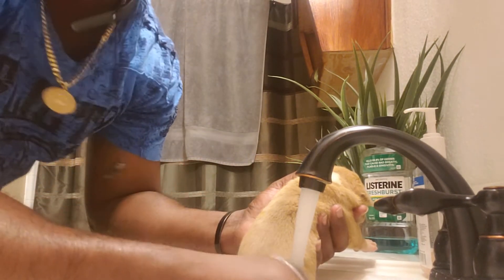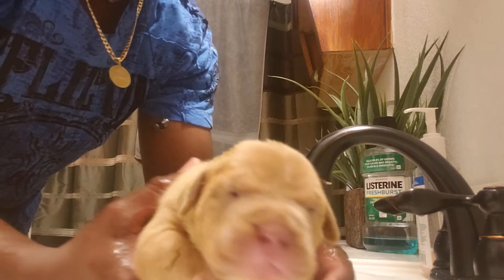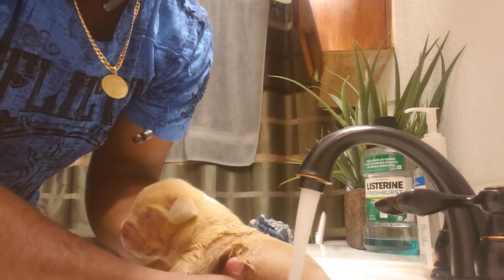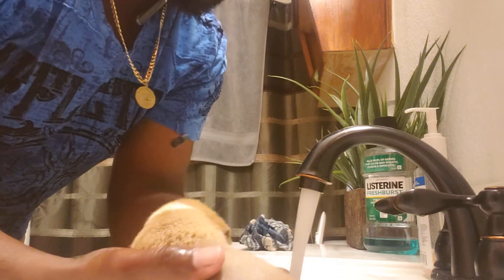We're going to keep the water away from their head as much as we can. I usually just get them from the back and wash them off, get all that extra stuff. This is also a good time to clip the little toenails.